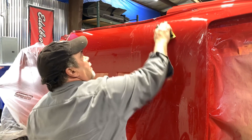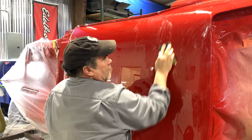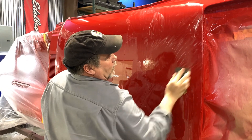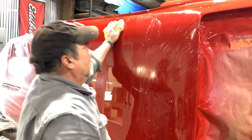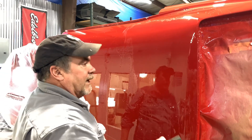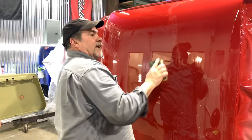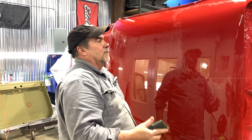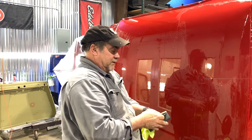You've got to re-clear the car if that happens. It takes a long time to get a technique down with wet sanding — it's not something that just anybody can do, because you've got to be able to hear it and feel it. If you get a piece of grit under the paper while sanding, you hear it screech, and that's a scratch every time. Chances are it's a lot more aggressive than the 1200 you're using.